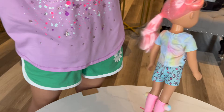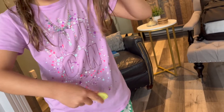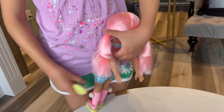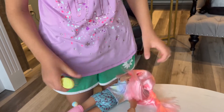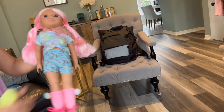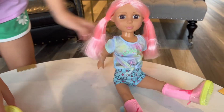It actually works, I'm gonna try it. Guys, look, look, look. It doesn't exactly work that well, but her hair is so smooth. American Girl doll, I dropped you. Okay, I'm gonna sit her down. There you go, so I'm gonna open the rest of the things.